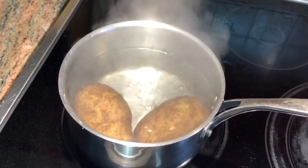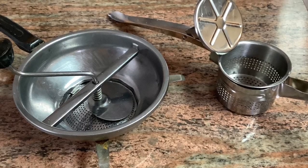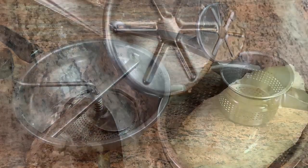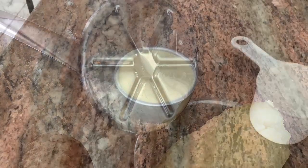I begin by boiling two large baking potatoes with their skin on and then I put them through the ricer. Either one of these ricers will do. As soon as the potato cools a little, I peel the skin off and then put them through the ricer.